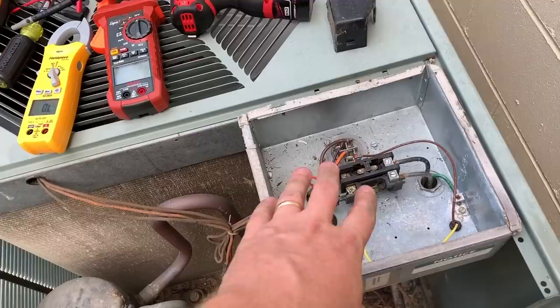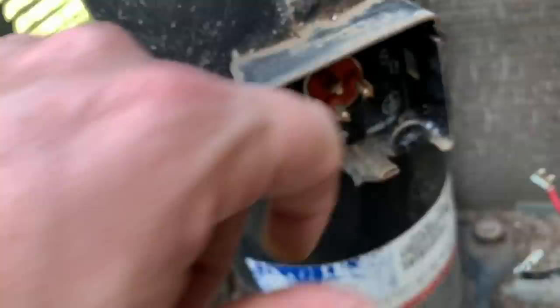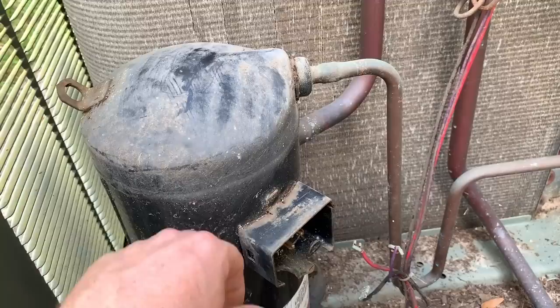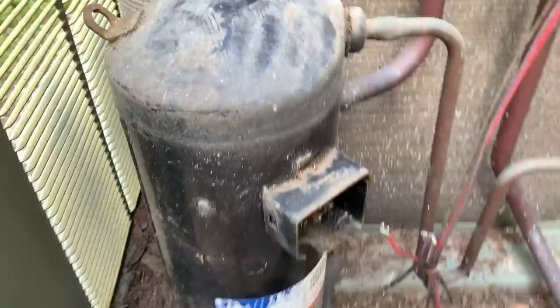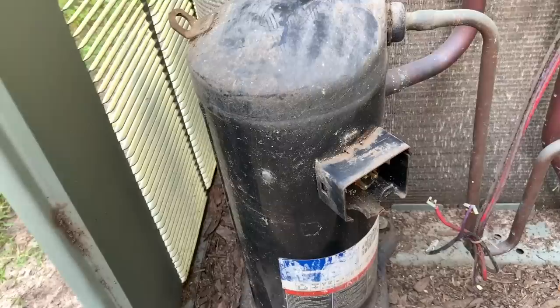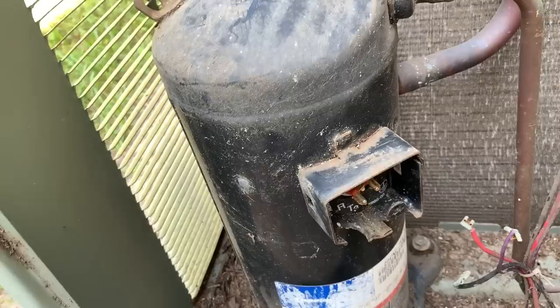On a compressor, most things you're checking are going to be visual. Check the start gear — here's a capacitor. This is a contactor I'd suggest changing because you can see significant carbon buildup, which could become a problem. Check your run capacitors. You can check your winding resistance against Copeland's specs or whatever manufacturer you're using. Check your terminals — I need to take a wire brush to clean these up before putting the terminals back on. If you have one that's not running, feel if the casing is still warm with the back of your hand.